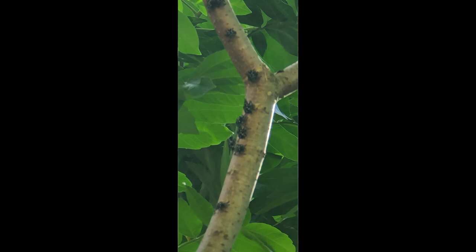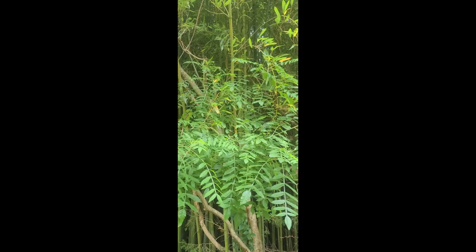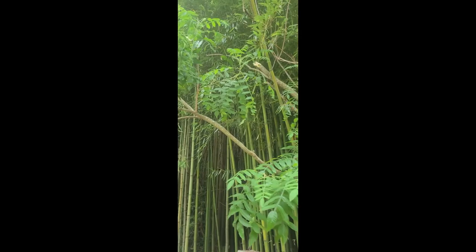All you need is some isopropyl alcohol, a hand pump sprayer, and possibly a ladder. All you have to do is just spray the tree down — the isopropyl alcohol will